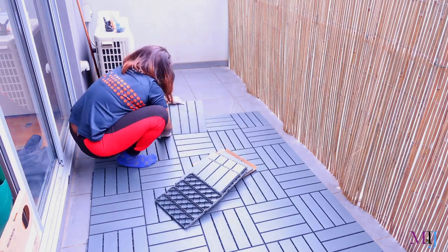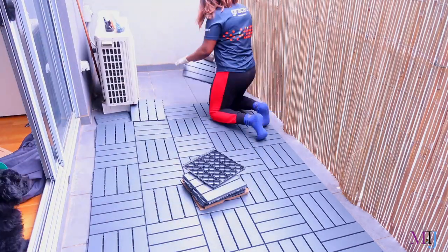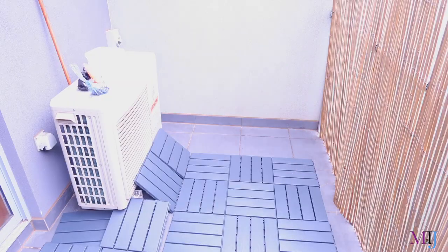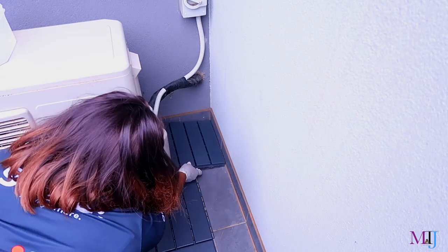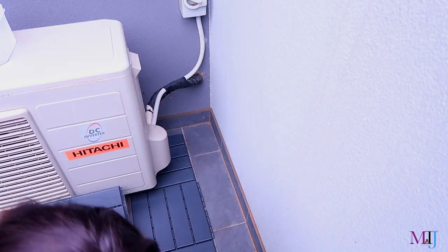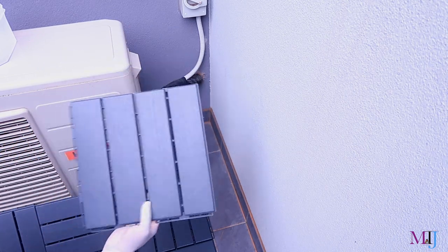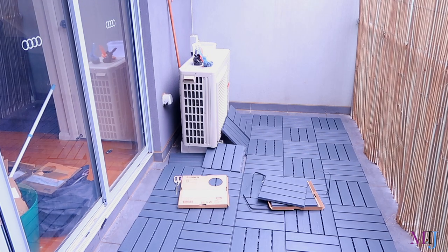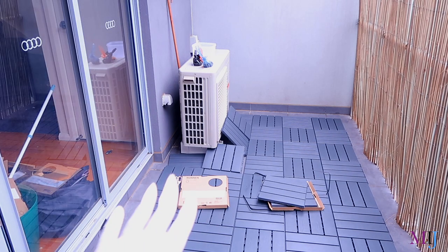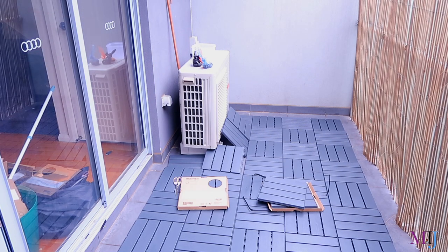Snapping tiles into place can hurt the heel of your hand a bit if you're using too much pressure, but honestly just stand up and use your feet to snap them into place and you're good. I need five more tiles, so I'll cut one pack into two. I'll lay the pieces down and cut that part first.